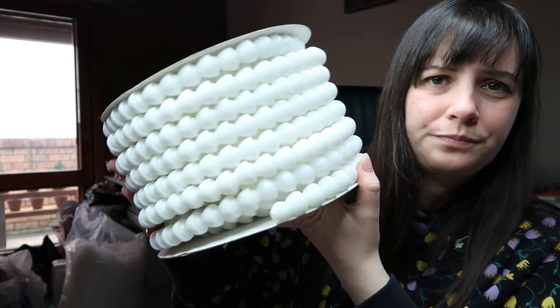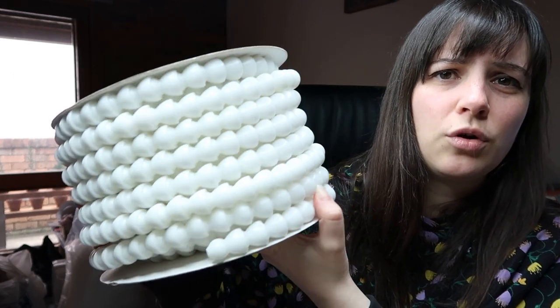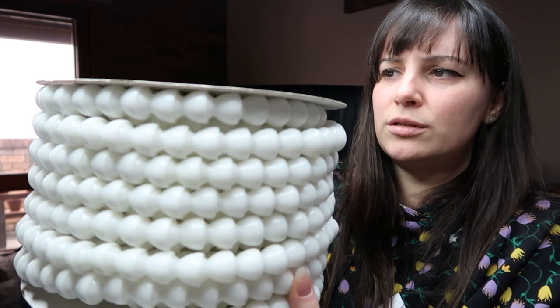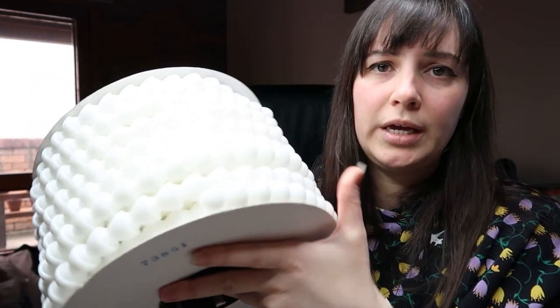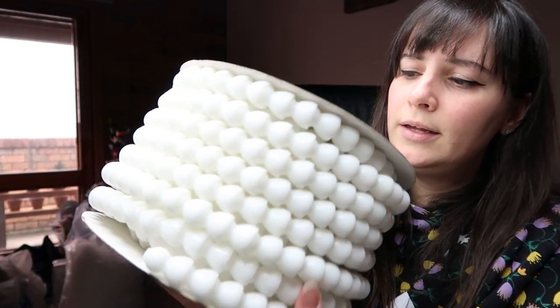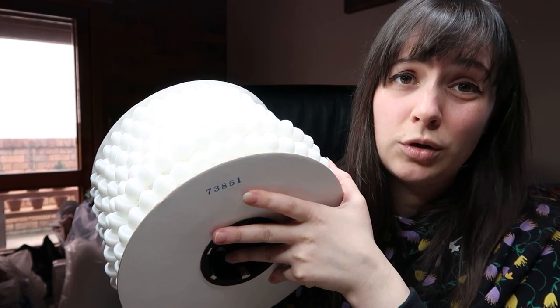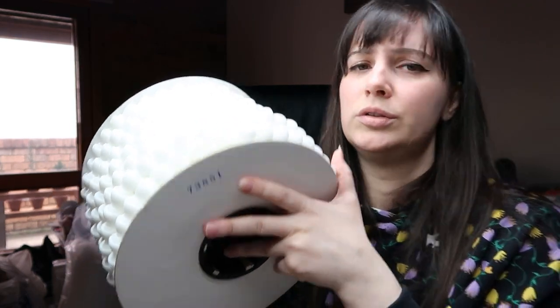The third one I use for bigger dolls — basically stags, big lions, bears and stuff like that. It's a 3.8 size and this is a 50 foot coil. I haven't used any of this one but you can see it's a little bit bigger. It is quite hefty so the shipping will be a lot more again. It will be offered as a 25 foot coil or a 50 foot coil just like the rest of them.